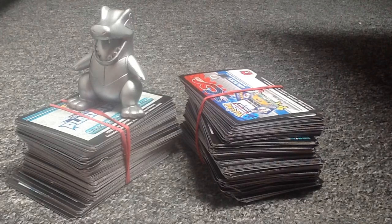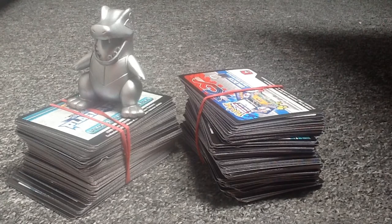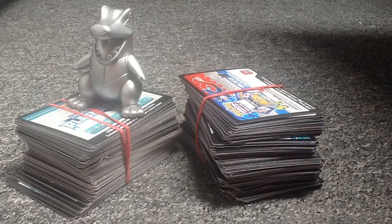Hi Pokétubers, it's GenesectionTCG here with a video that's a bit different today. As you can see, there are two stacks of code cards. As some of you may know, I've wanted to do a Q&A video for quite a long time — a video where I'll show my face and answer your questions, which I've seen a few Pokétubers do lately. I'd love to do that, but I've had no questions so far. I've advertised it just a little bit and nobody's asked anything.